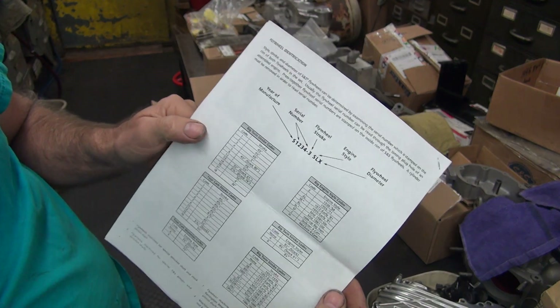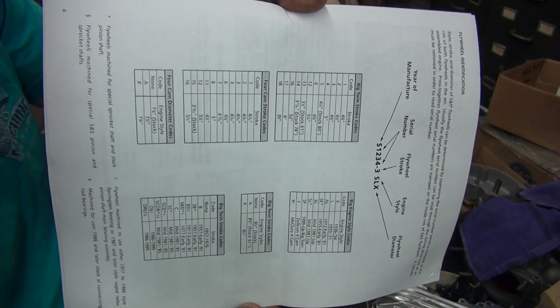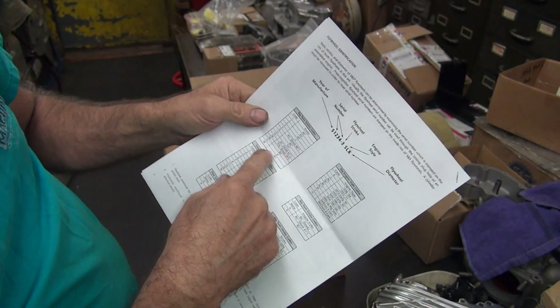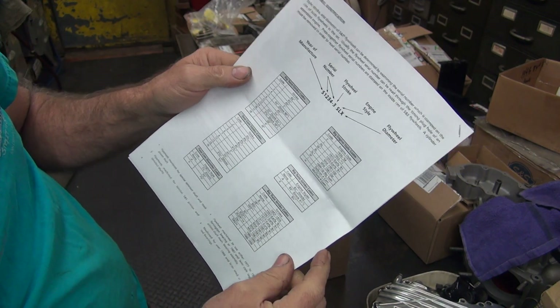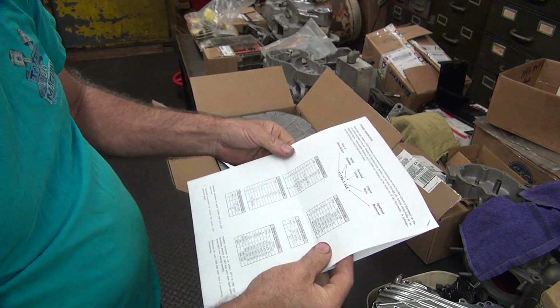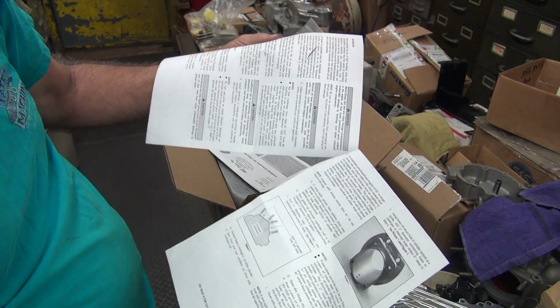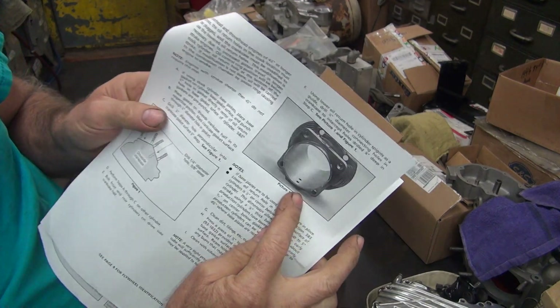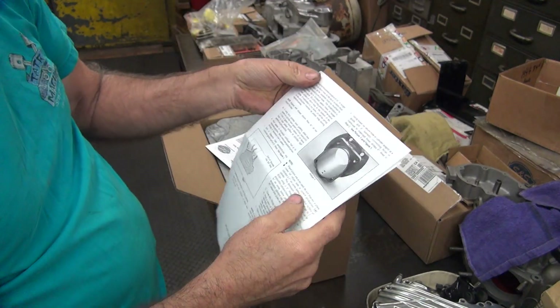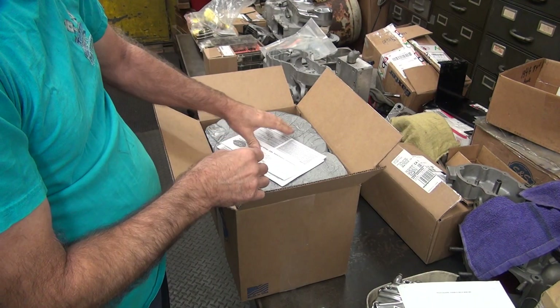They're giving the stroker chart here - take a snapshot of that if you want. All the good information on the Harley, your different flywheel codes and stuff like that - that's what you want to read. It's in a book; I haven't seen it separate like this before. You're supposed to drill your cylinders for lower oil feed when the piston comes past too low.